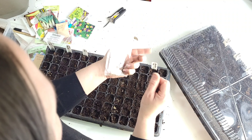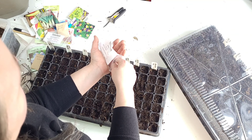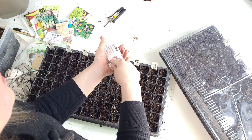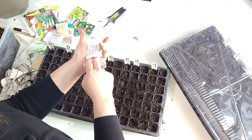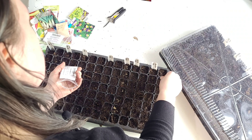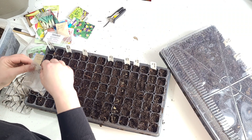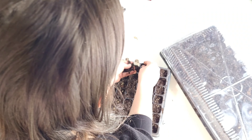Straw flowers — again, first time. Straw flowers require light to germinate, so I will not cover those at the end. This is a product from Dollar Seed Company. It had a 92% germination rate when it was packed for 2021 — it is now 2023, so burn out or bust. Seeds are usually pretty good year to year. Sometimes you give yourself a little benefit by sowing a little heavy. Cover the rest with soil — not the straw flowers, but everything else — and we will be good to go.